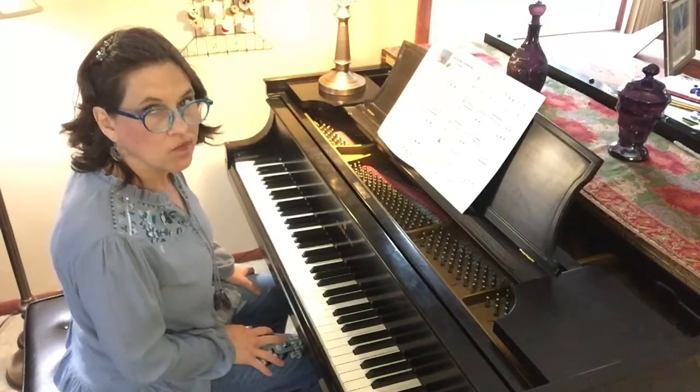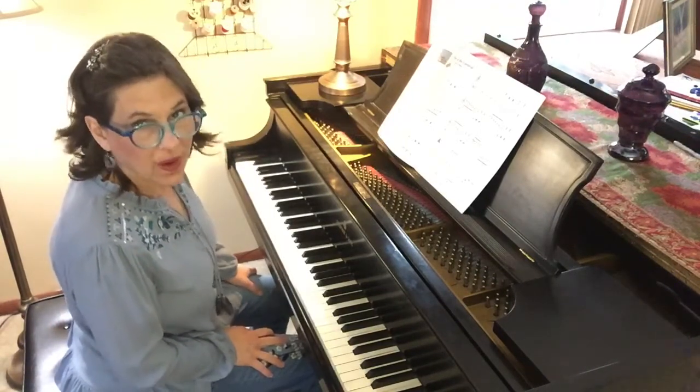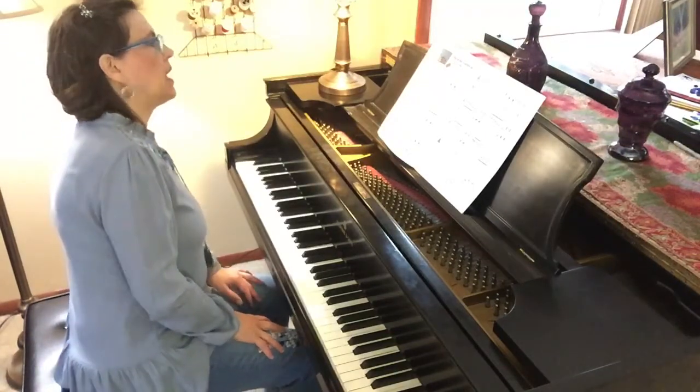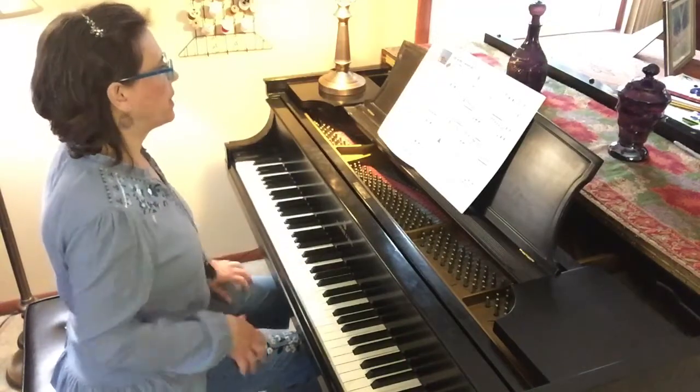What's the time signature? Did you say three-four? That's right — three quarter notes in every measure. So in three-four time, beat number one is always strong and two and three are weak.